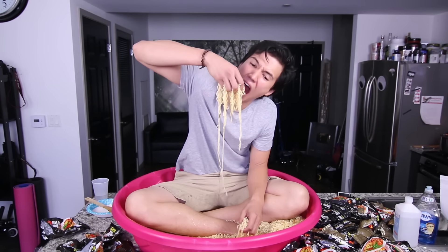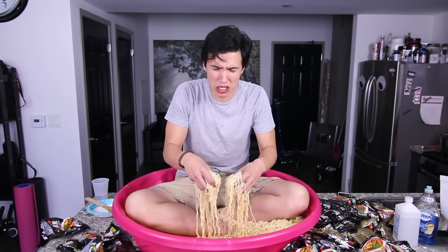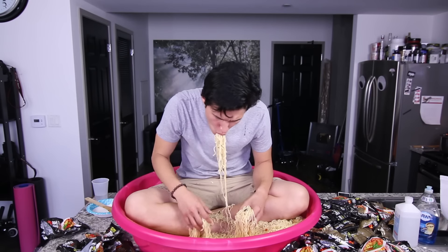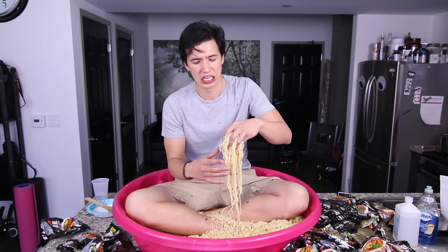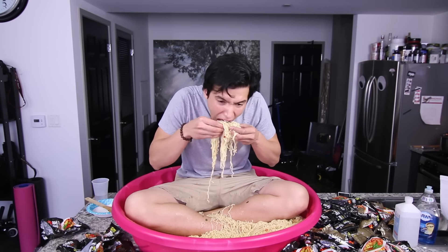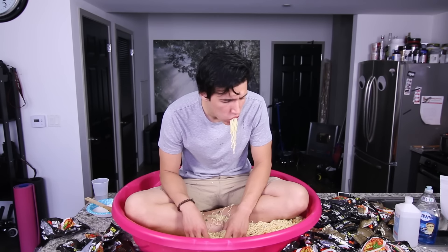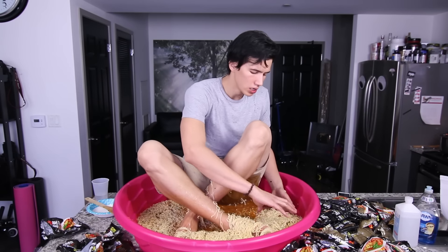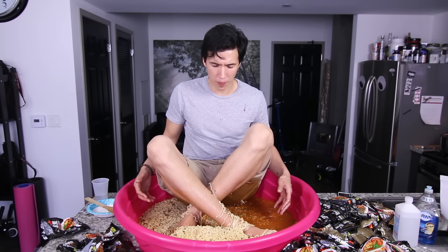My face is on fire! This is so much hotter than the hot noodle challenge. My feet are covering some noodles. What you gotta do is bring all the noodles to the front. And hopefully the hot sauce doesn't seep through my pants.